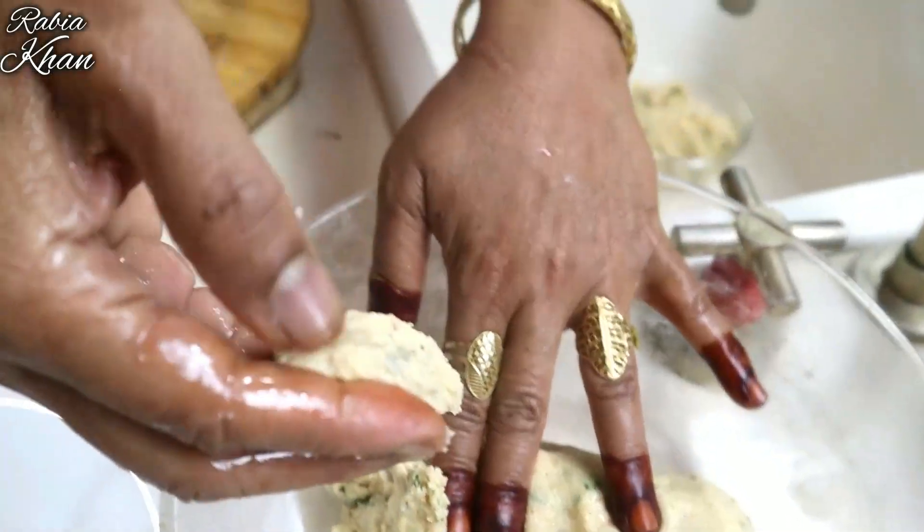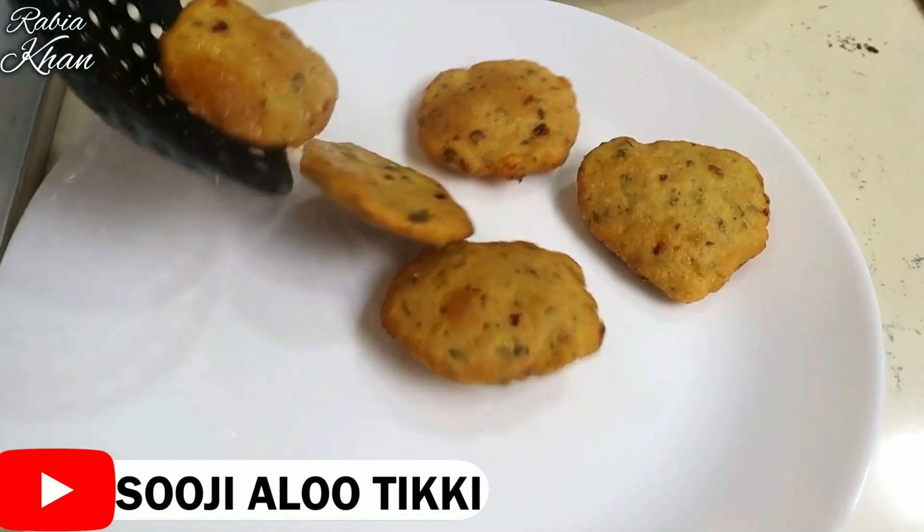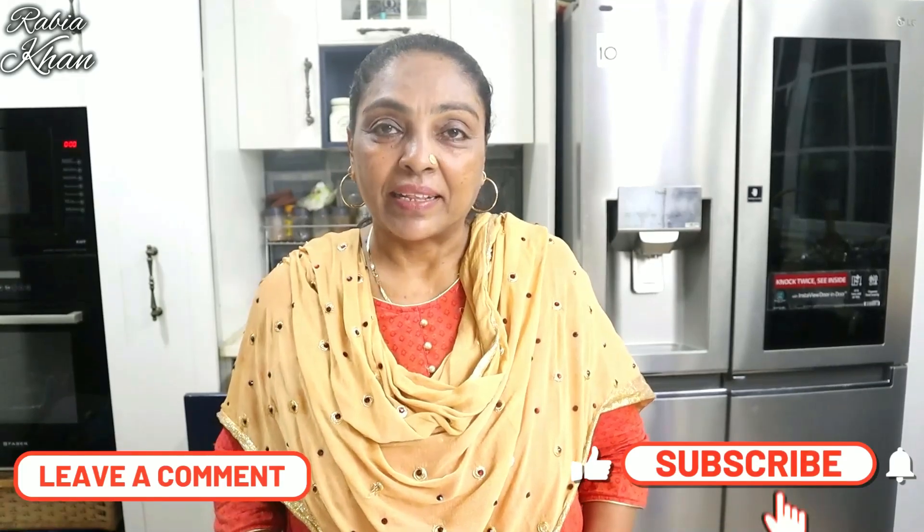Hello everyone, welcome to Radiyaki Kitchen. How are you all? I hope you will be very good today. I am going to make a recipe for you — enjoy the recipe for your children. Prepare for a quick recipe.